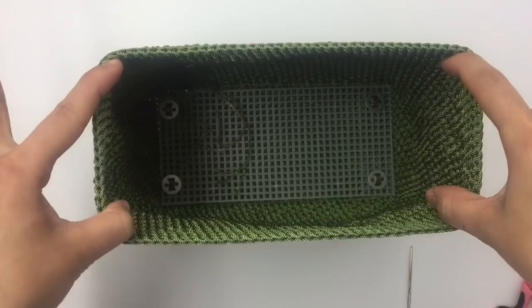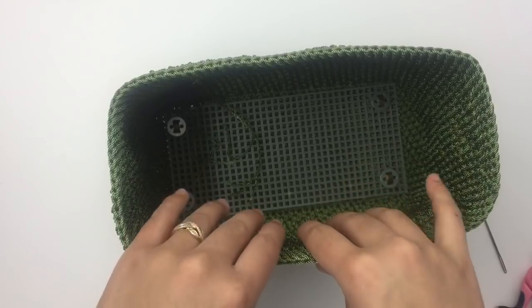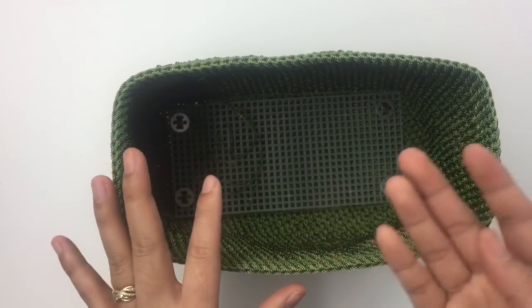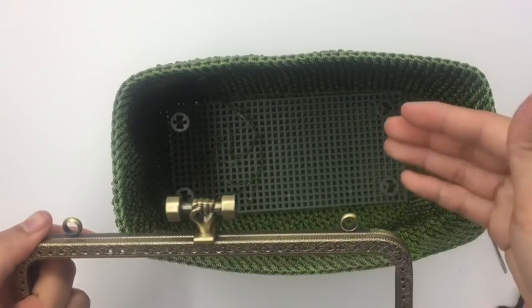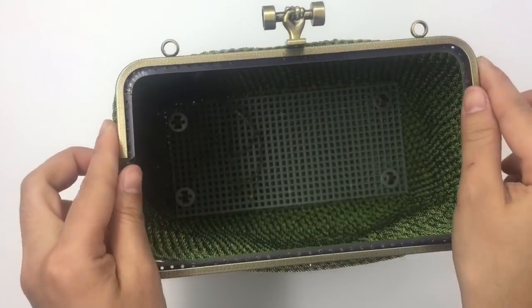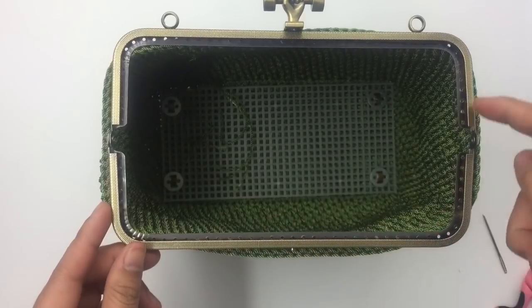Next, you can make the lining for the bag first, or do it later. I don't show how to make the lining in this video — I have a separate tutorial for that. I'm going to put the lining in first, and then in part two I'll show you how to sew the purse frame into the purse.